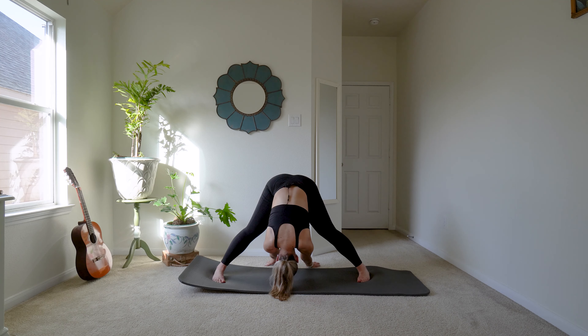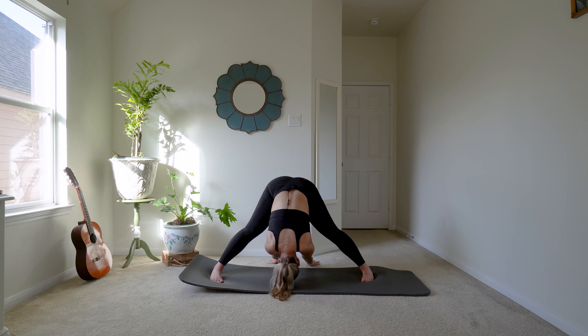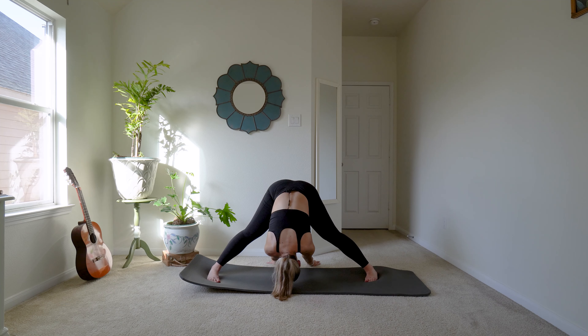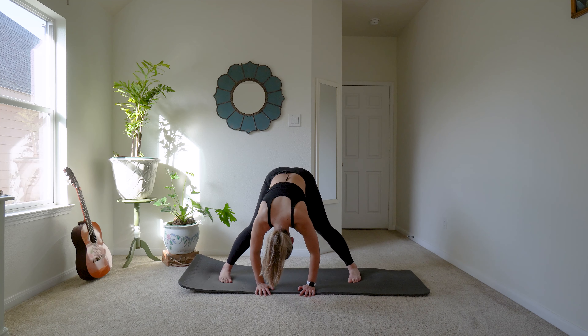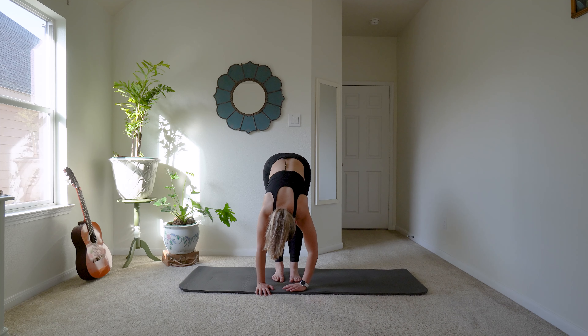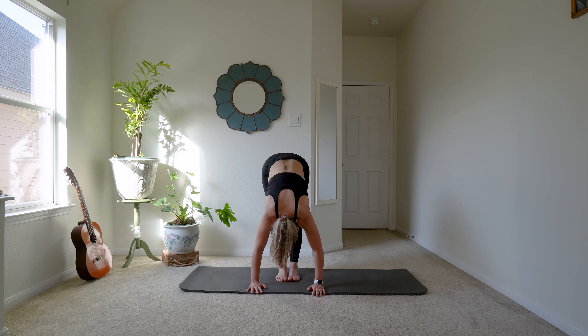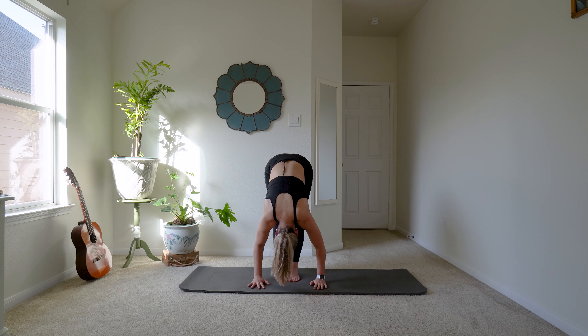We'll do that one more time. So bend, walk it back, and straighten. Okay, I want you to walk your feet in toward each other so they're coming all the way in. Just let your head hang nice and heavy — don't try and crank your neck upward, just let it relax over — and see how close you can get to your legs.